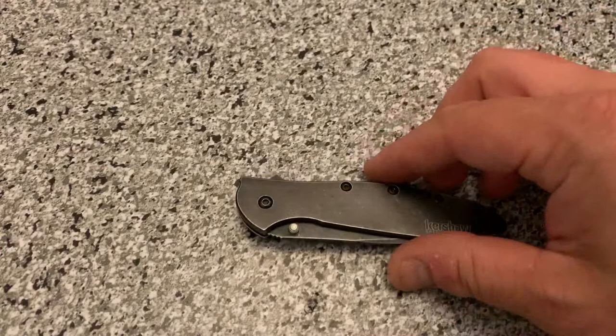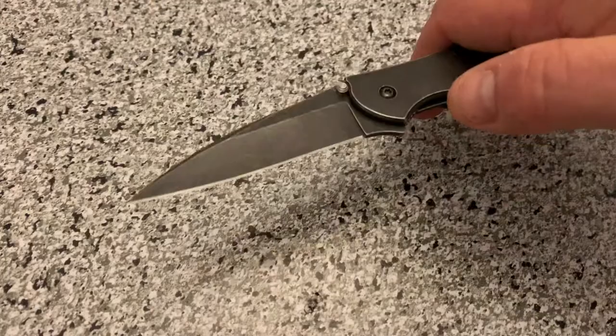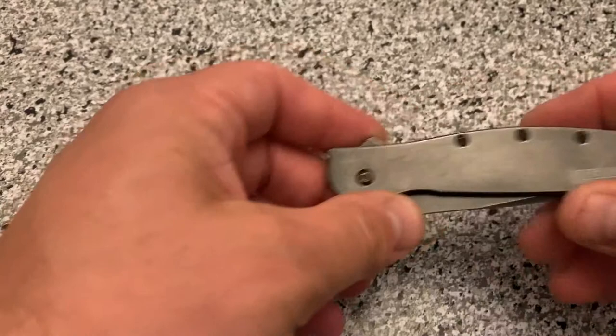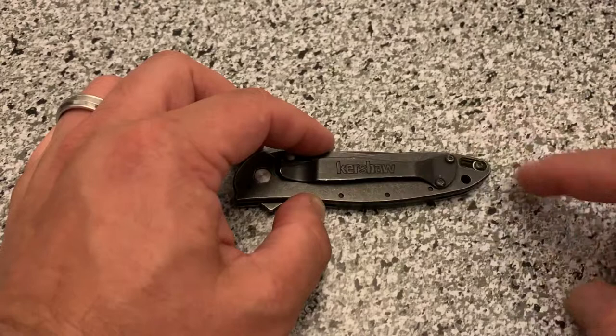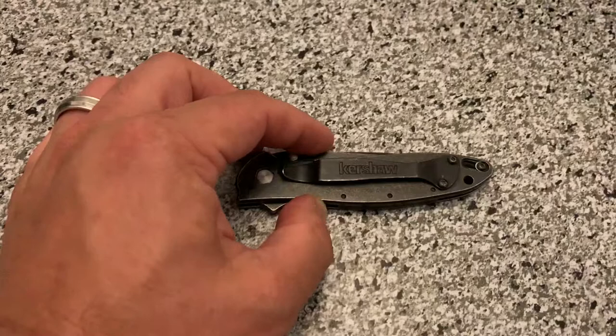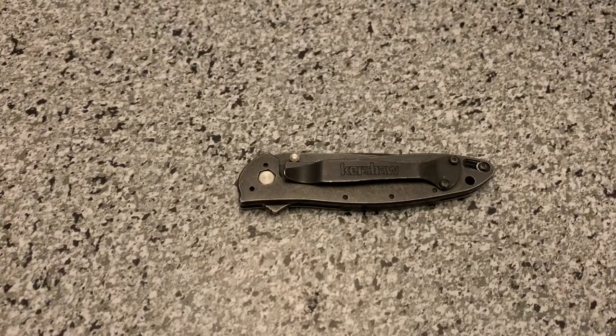Now, a lot of people complain about the safety. I think the safety is important because it's assisted — it's on a spring, as you can see. When I pull it back and let it go, you can see it springs back. So I do think it's important to have this safety. What I do is unscrew it just slightly so that it slides easily back and forth, and I can engage the safety without having to get my nail in there to move it. It's a tip — if you have a Leek and are frustrated by the safety, try that. I have a friend who never even engages the safety because of that issue.